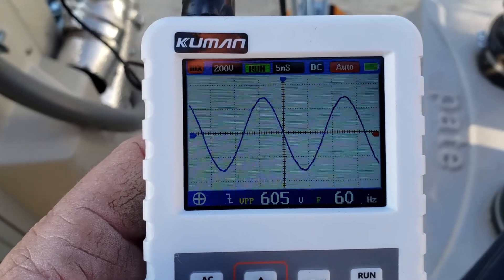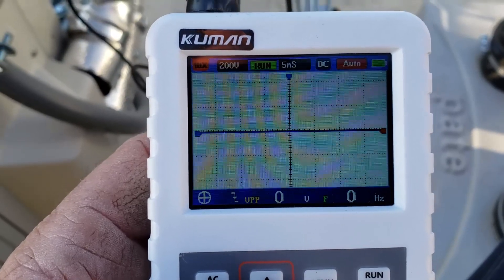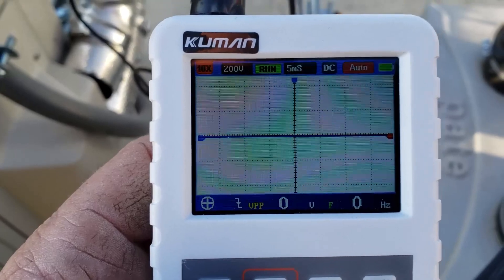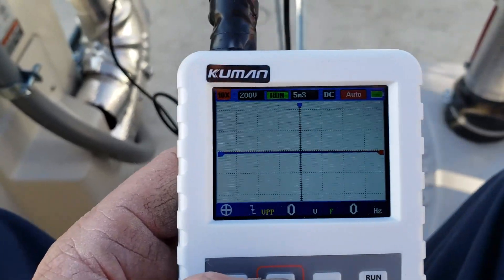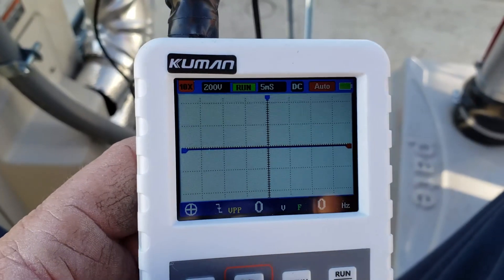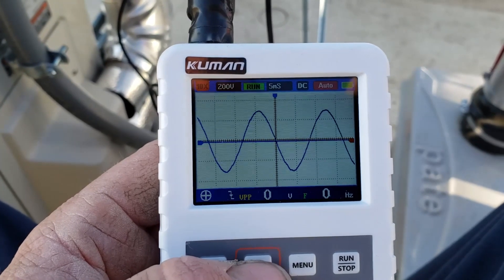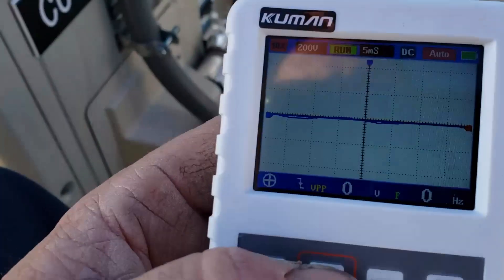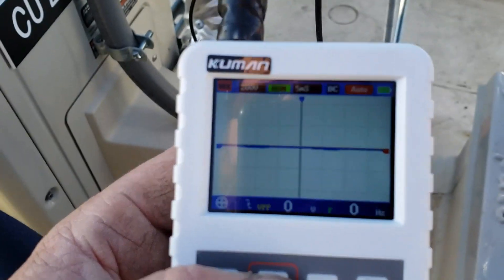There we go. That's generated from the indoor unit and then right now you would expect to see data communication between the two units. Tested this on a working unit, kind of confirmed what to expect. There's again a little AC voltage from the indoor unit — the outdoor unit sees it, but the outdoor unit does not seem to respond.